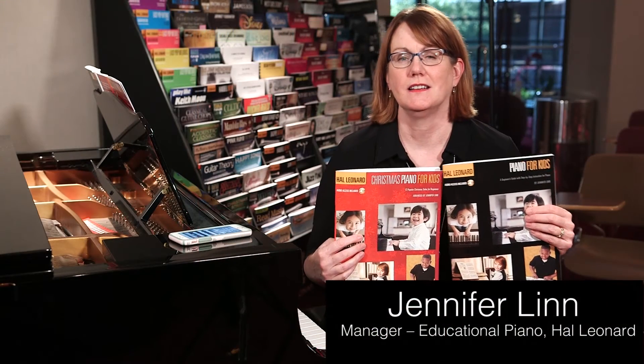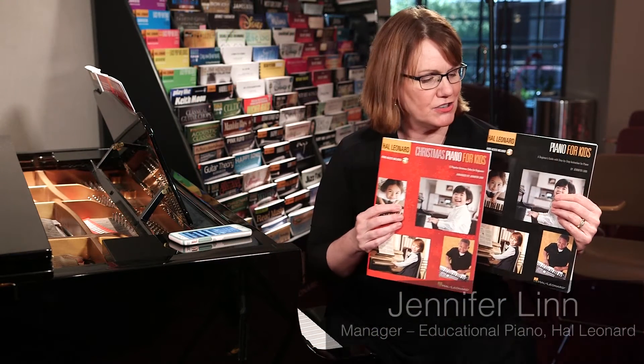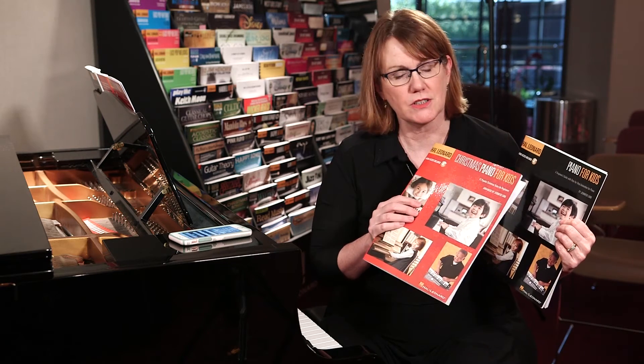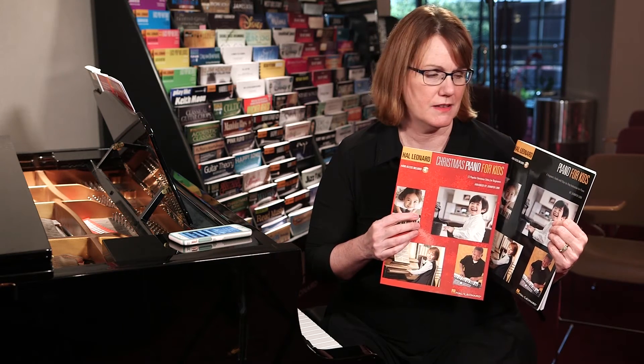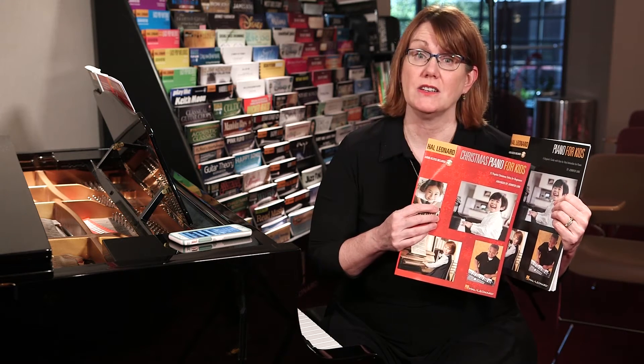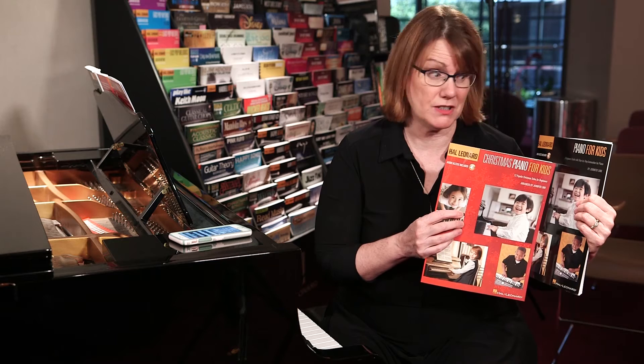Hi, I'm Jennifer Lynn, and I'm here to talk to you about two books that I authored. One is Piano for Kids, and one is Christmas Piano for Kids. Christmas Piano for Kids is a great companion to the first instructional book, Piano for Kids.